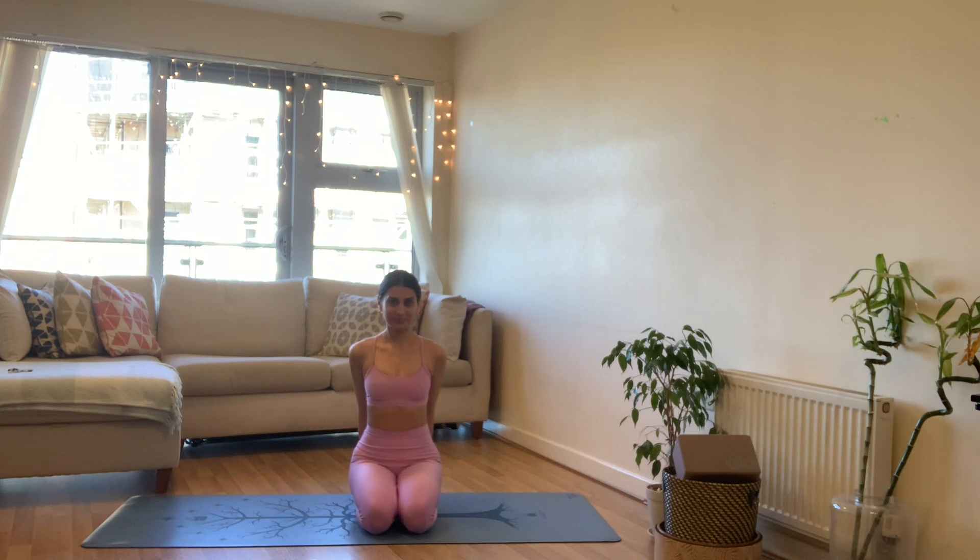Let's just get straight into it. Come to a nice seat any way that you feel comfortable and go ahead and close down the eyes. Notice if you're being fidgety, then just become aware of it. Any last wiggles, any movements that you want to make, go ahead, and then find stillness — noticing your posture, noticing your face, and noticing your breath.